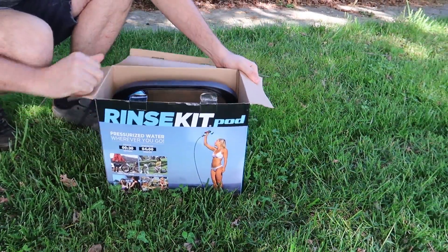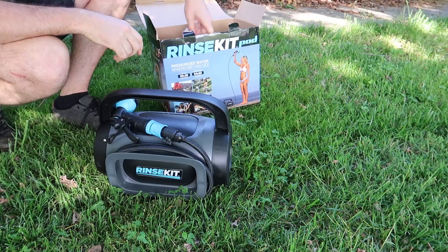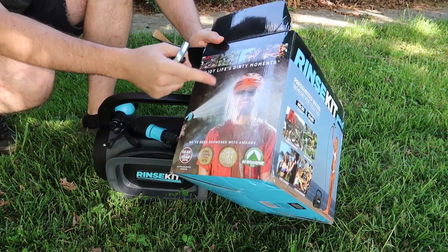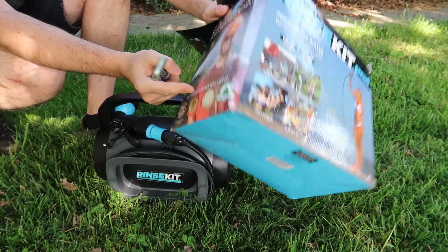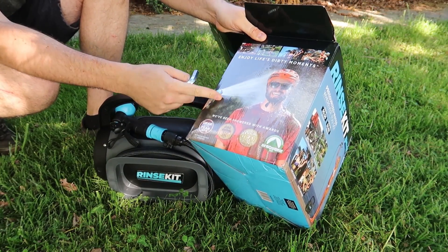I got right here a RinseKit. Let's see what this thing is all about. Seems like it's been used or something — I bought it on Amazon. Anyways, check out this advertisement right here. The power is insane, but it doesn't really have that much power. Let's find out.